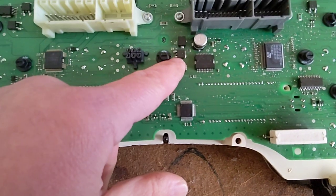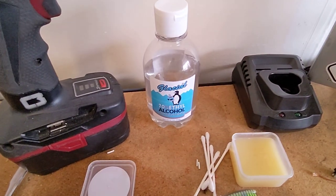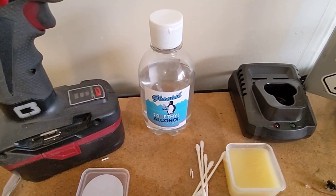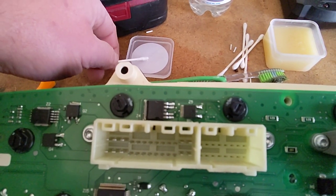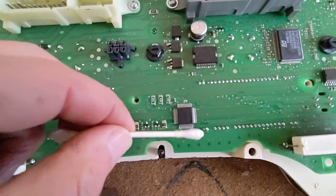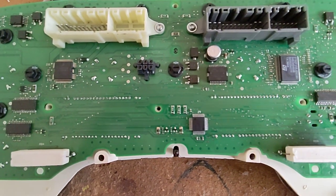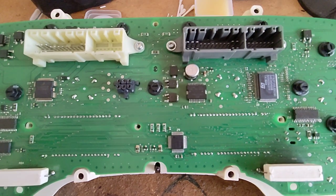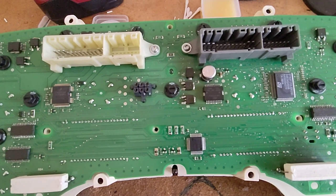It's important to get all the flux off the board. To do that, just use some ethyl alcohol — pour it out in a little lid and rub it all around. It helps if you use a hairdryer or something to heat up the board a little bit to get that flux to move. Then clean it up and make sure your board is completely dry and flux free before you put it back.